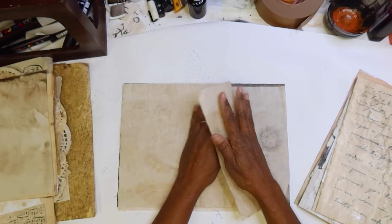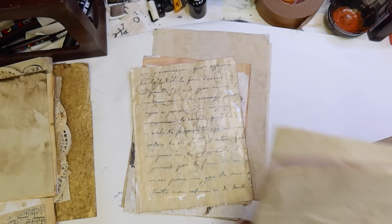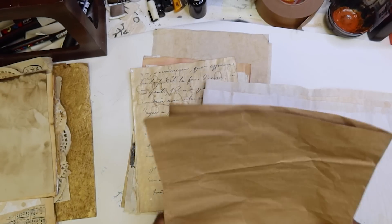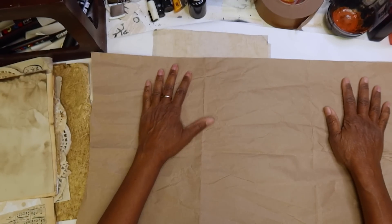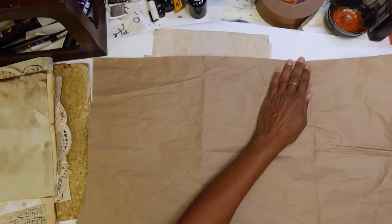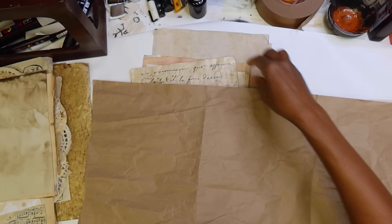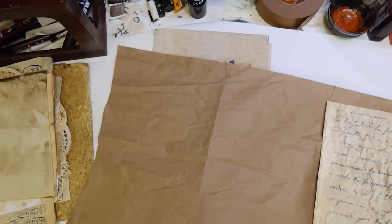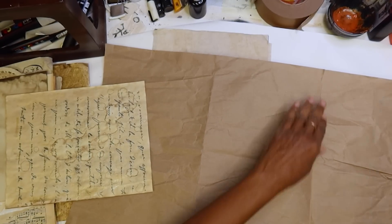Because some of the pages in this manuscript will actually be fold-outs or flip-outs. We're going to do different things, so I might just keep these long so I have that option. But for the most part, eight and a half by 11. So this stuff is such good paper to work with — I think I'm going to rip this.